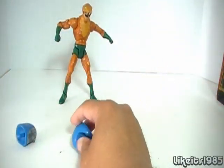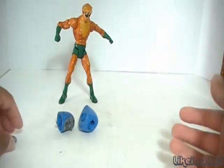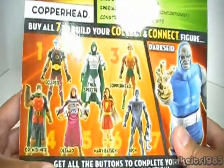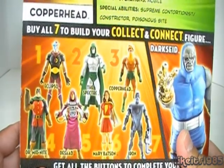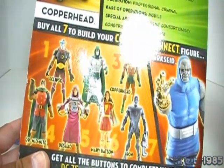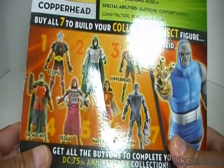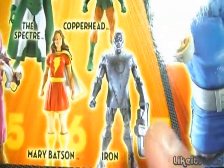Like I said in my other reviews, I just pick out what I like — I don't necessarily like every figure in the wave. Here are the figures you collect to get the pieces to build Darkseid, but I just pick out what I like and forget about the rest. In this case, I picked up Copperhead because he was cheap, and if I found the others cheap, why not? But for $15 full price? No. I kind of like Iron here though — design-wise he looks pretty cool, so if I found him cheap I'd pick him up as well.